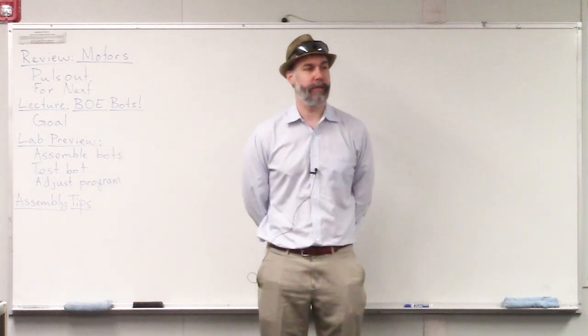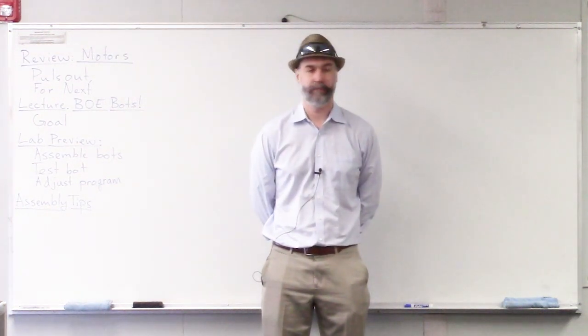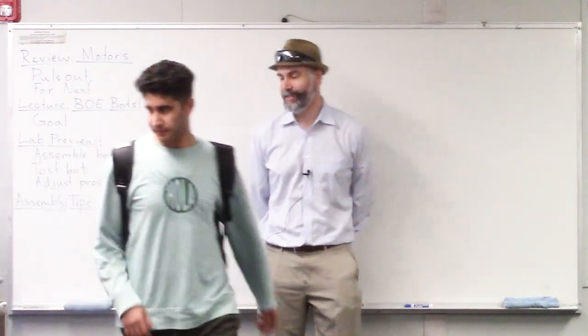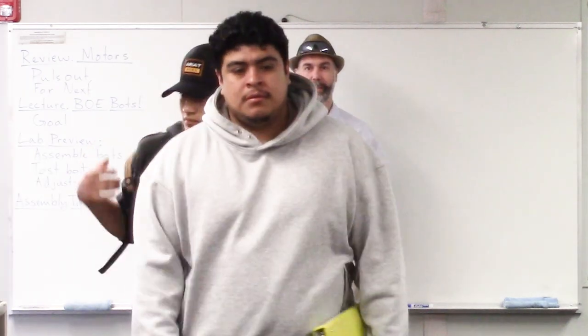All right. How's everybody doing this morning? We're here, we're live. It's all good news.